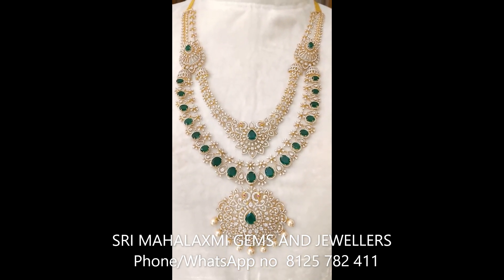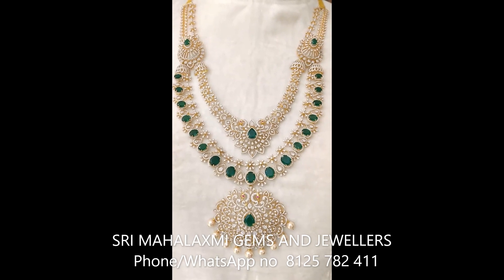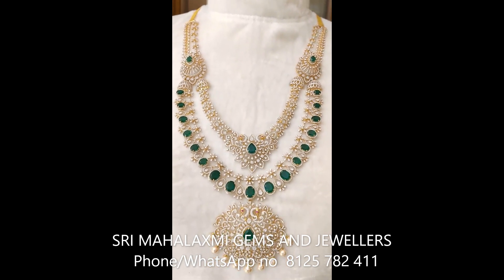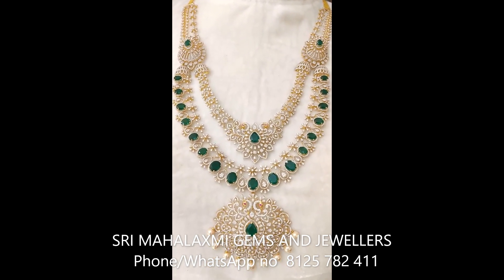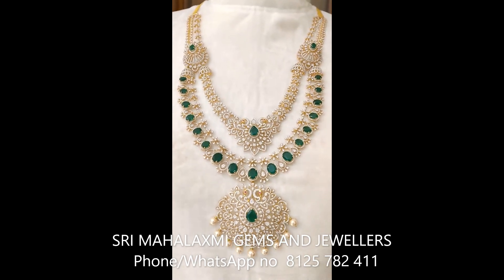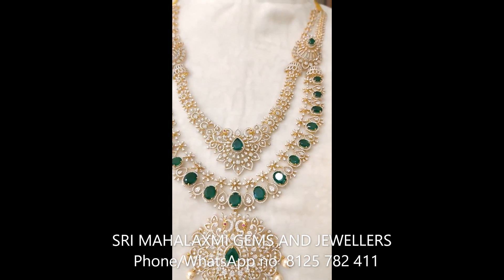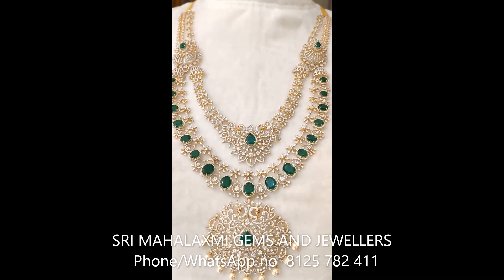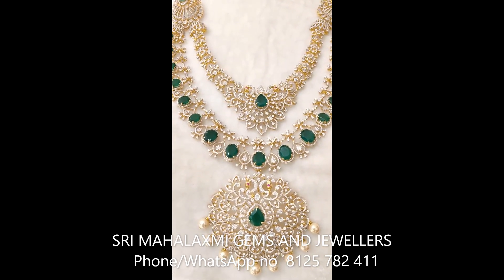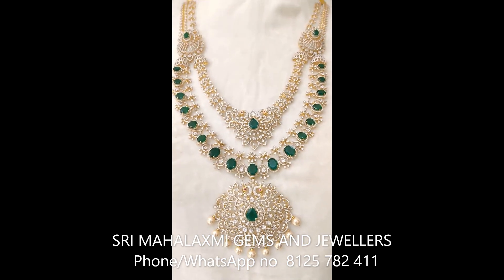The diamond used is VVS quality, EF color, and IJK certified. There are a lot of premium rates in the market but our own designs are very competitive in gold and diamond. They are very versatile and very latest designs. You can visit the showroom and compare — our prices are very reasonable. Thank you so much.